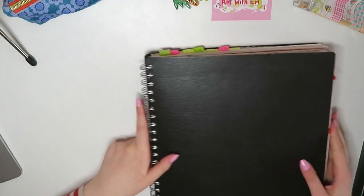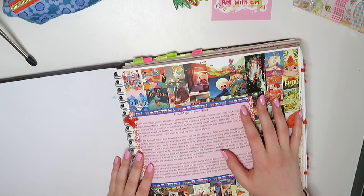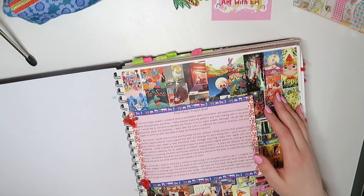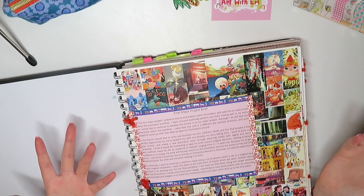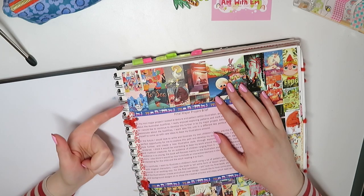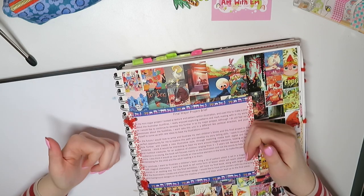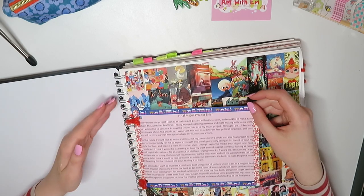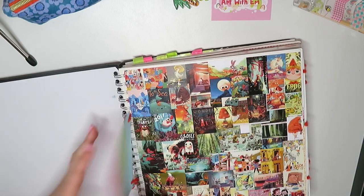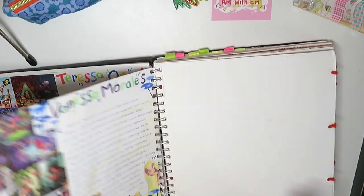Moving on to my final book now - everything in this book is for my final major project. You get a lot of time on this, maybe around three months, and it's all led by you. You decide exactly what you want to do. So even though I chose illustration, everyone was doing all sorts - fashion, photography, 3D, interior design, architecture, character design. If you're looking at my work and thinking it's all illustration, that's just because that's what I chose to do.